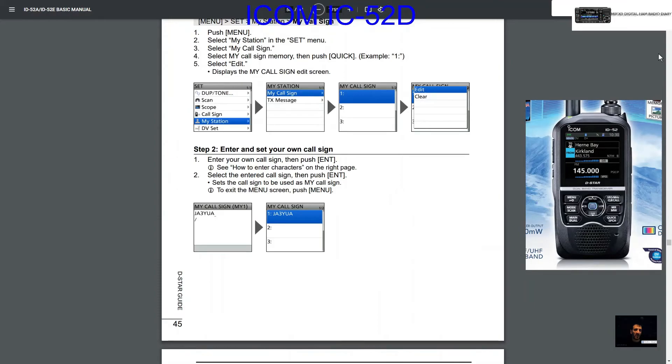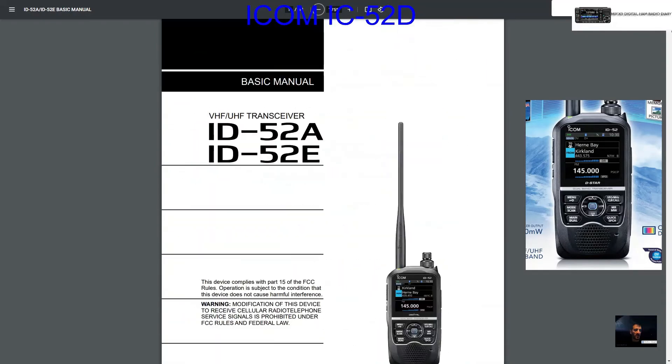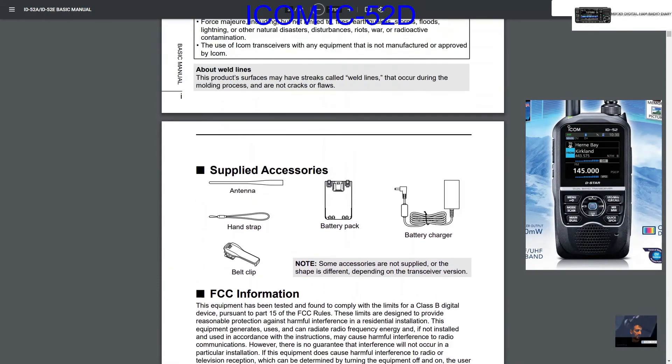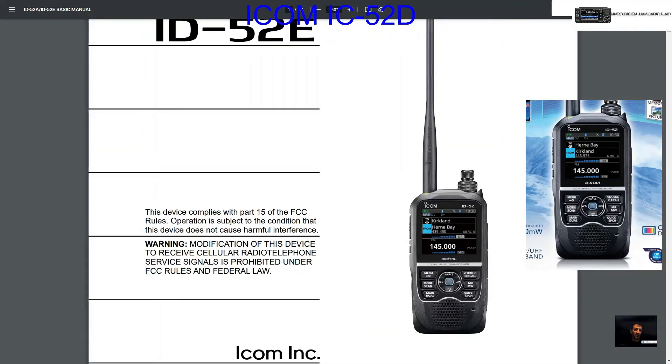To switch VFO A and B, hit the main button — A and B. To select memory, hit MR here; VFO is the top button, MR below it. Hold down the main button for dual watch. If you want to go single receiver it's the whole screen, then dual. The main menu click gives you the full grid of menus, and the quick button gives shortcuts — volume here, channel change here, SD card here. It's similar to the IC-51.